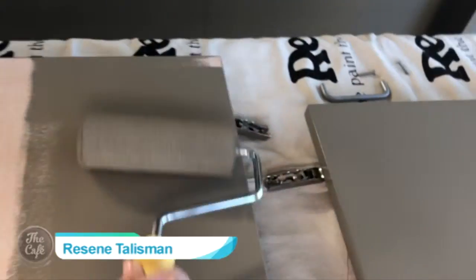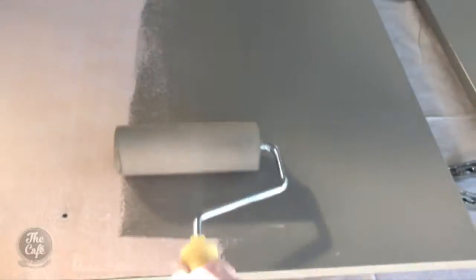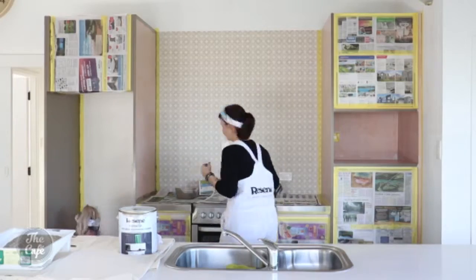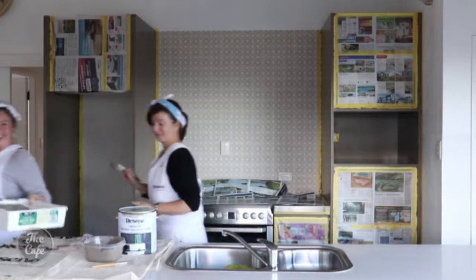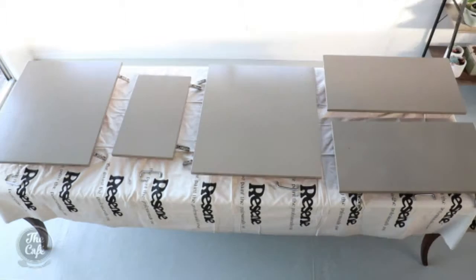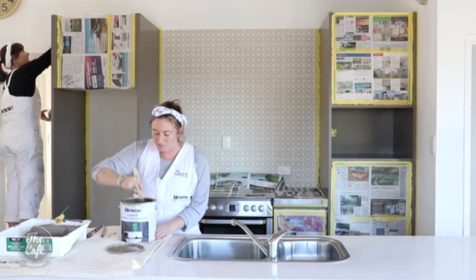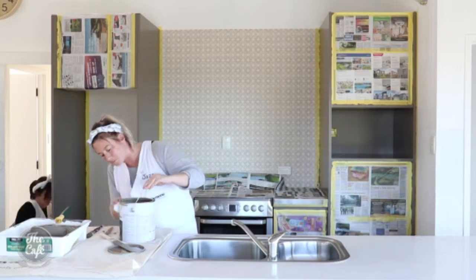We chose Resine Talisman — it's a darker tone, but it's warmer than a classic grey; it's got a brown base. We used Resine Lustacruel to paint it, just as you suggested. If you're not sure, go into your people at Resine and just say, hey, what do I need to use? Lustacruel is the result of a lot of intensive research — it was a breakthrough product because traditionally those areas are totally reserved for solvent-based enamels, but now you can wash everything out. It's acrylic, better for the environment, better for you. Two coats are always required to get that true depth of colour.